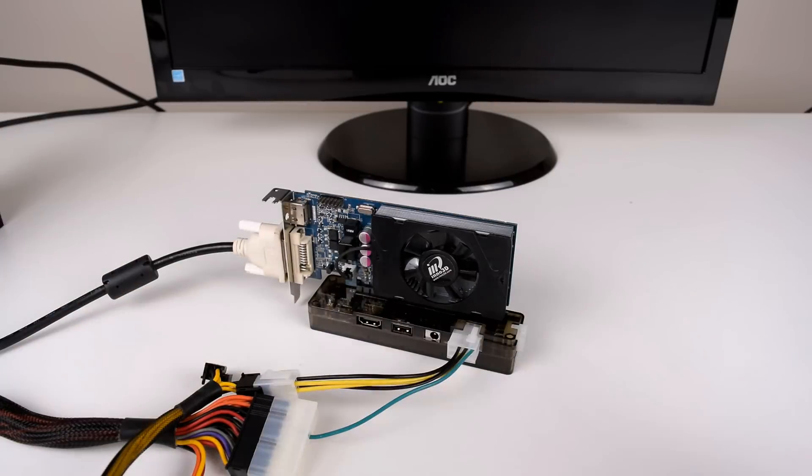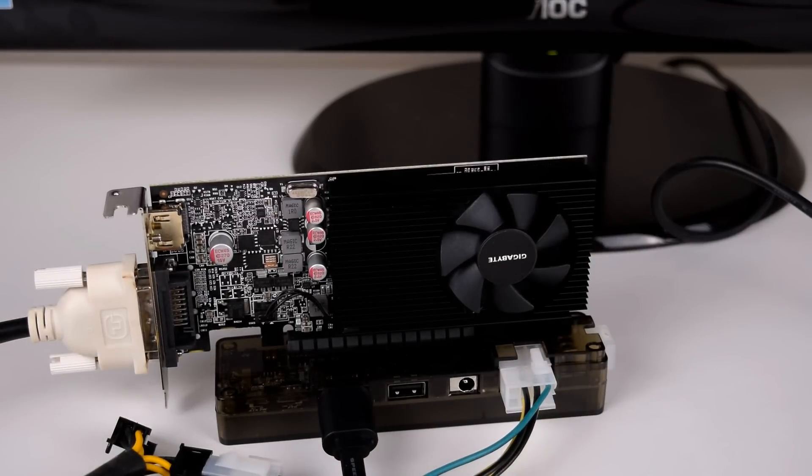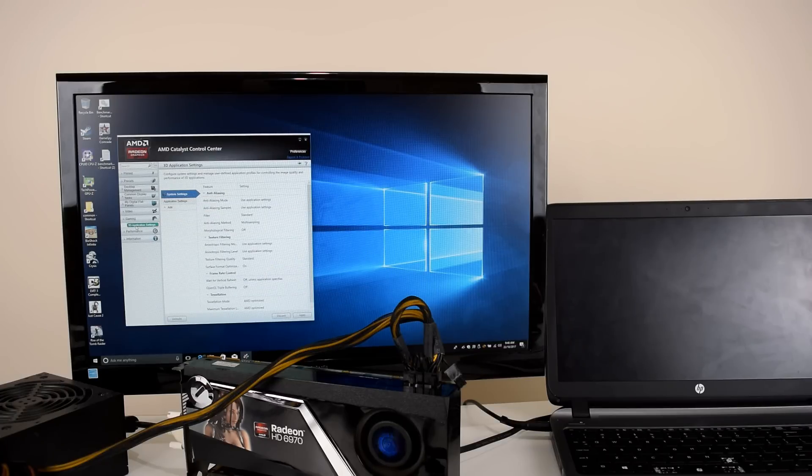The monitor connects directly into the graphics card. I did try a GT 1030 but that didn't work out, and I'll talk about this later. When you turn the laptop on, the external video card should spin up its fans, and you should see an LED light up on the graphics card dock. At first I didn't get a picture on the monitor, but when I came back, Windows 10 had already downloaded the Radeon driver and there was a picture on the main monitor.